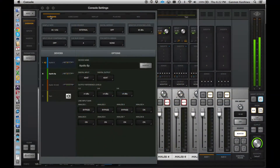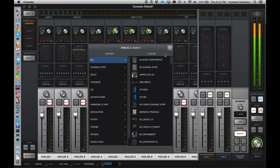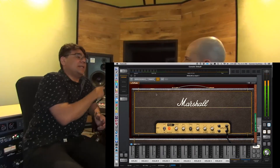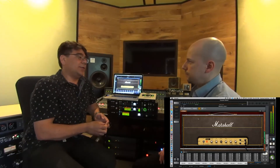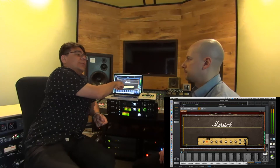Speaking of plugins, I can tease you with one other thing if you're interested. Also at MESA, we're releasing the world's first Marshall-branded emulation guitar amp. This is a Marshall Plexi Lead 1959, and it was done by Softube, but it's exclusively on the UAD platform. It's designed to run in real time and was modeled and developed with Marshall.